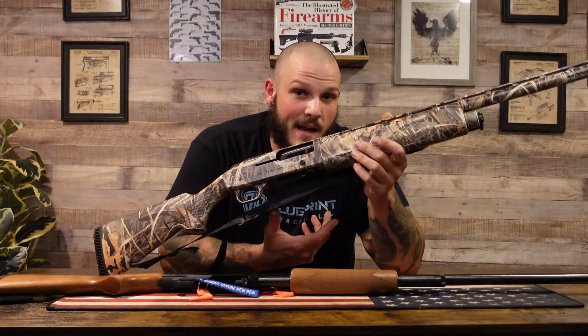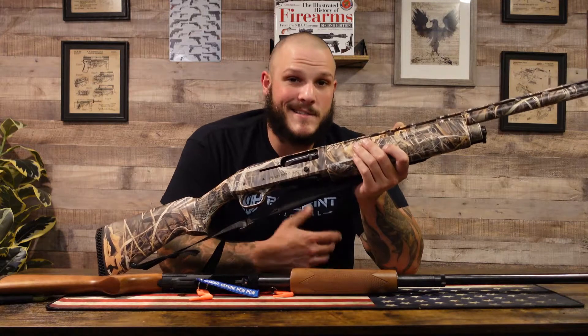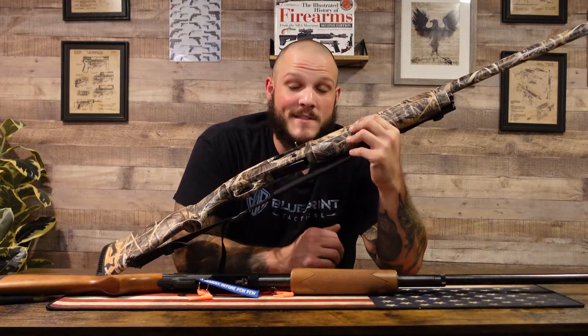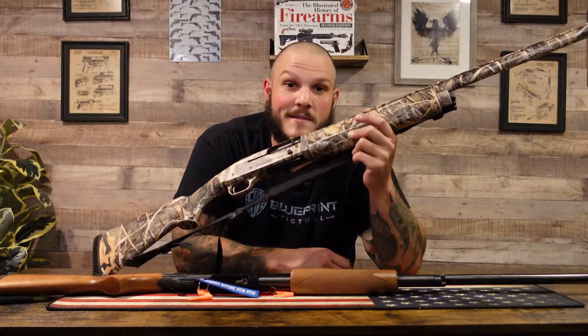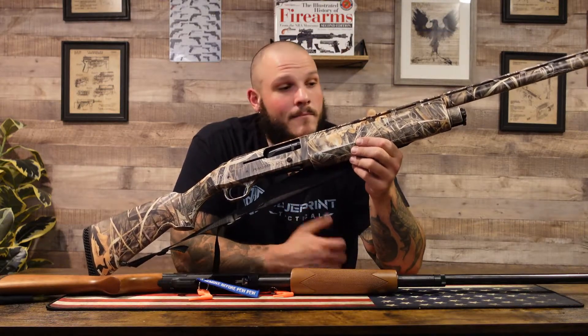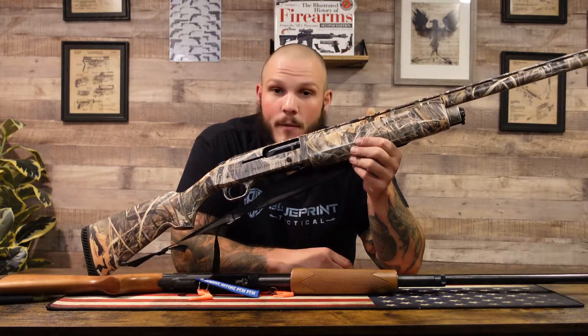I am a Mossberg guy. At the end of the day, you might be Remington or Winchester or whoever — it doesn't matter because they're all pretty much the same. I don't recommend shotguns for home defense at all. I've always said pistol caliber carbines — a nine millimeter carbine will do you just fine. But some people like shotguns, so do your thing. Just be safe about it: be safe about what you're shooting, what you're shooting at, and what's on the other side of that wall. If this video helped you out, be sure to click that like and subscribe button. Until next time, stay safe.